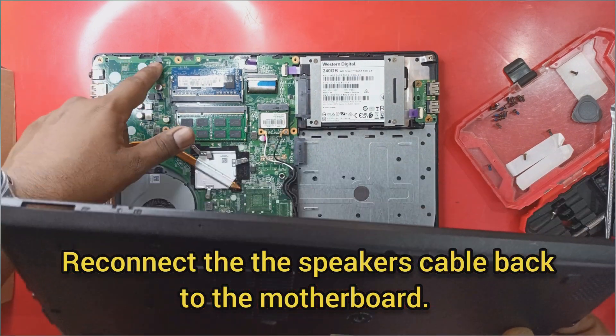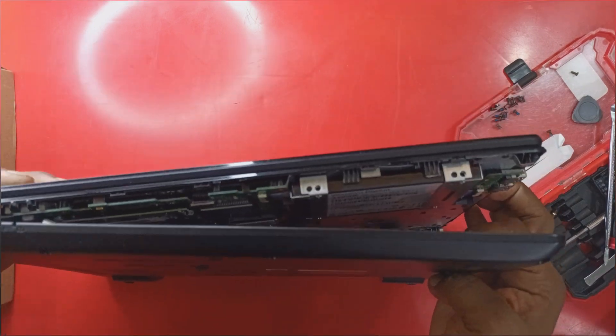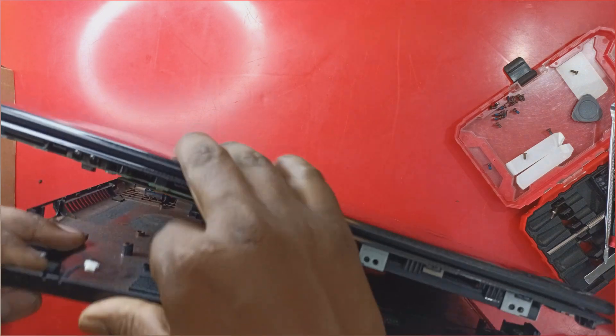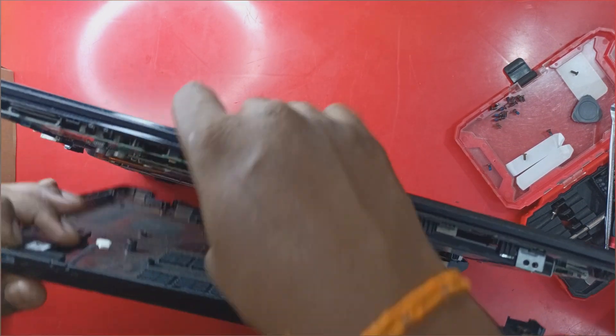Reconnect the speaker cable back to the motherboard before securing the back cover. It may be a little challenging but it can be done without any special tools.